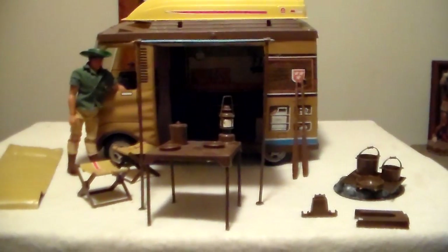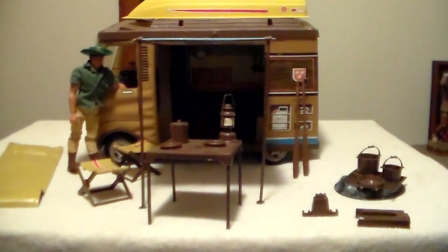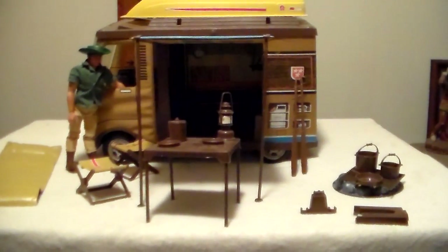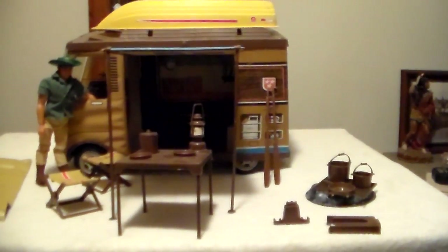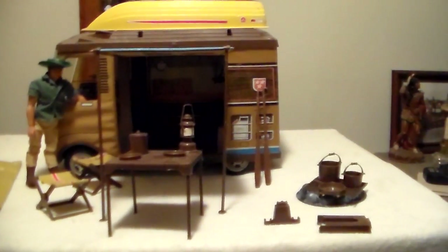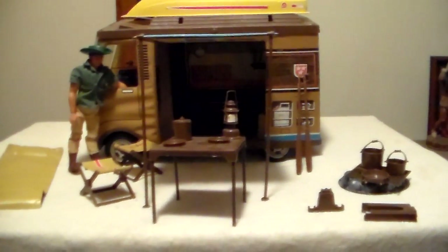My sister had the Barbie camper — they were identical except for the color. I think the Barbie camper had a slide-out tent on one side. I don't remember having an awning on the Big Jim version, but then again it was Barbie, so I didn't care.